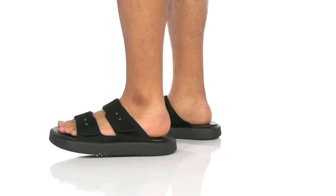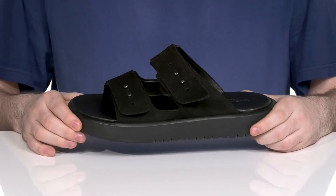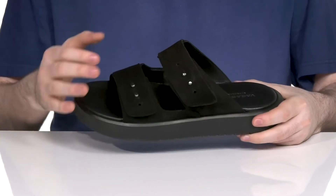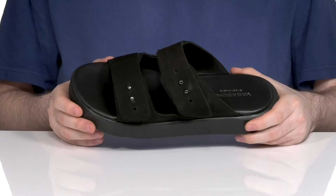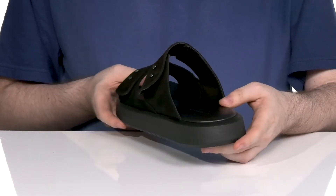Step up your style this season when you're wearing this comfortable summer-ready sandal from Vagabond. This slip-on look has an upper made of smooth leather that has two different metal nub designs, giving it a more secure, adjusted fit to keep it feeling great.